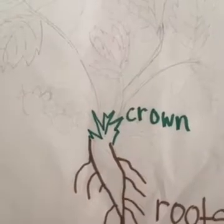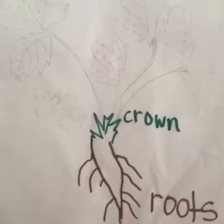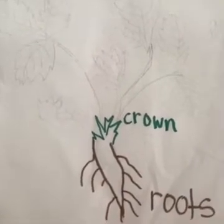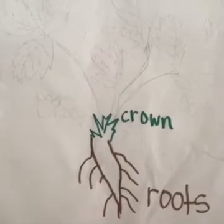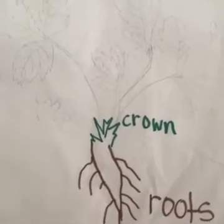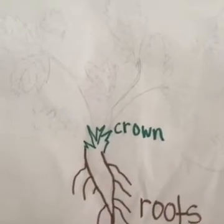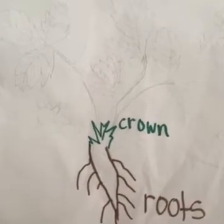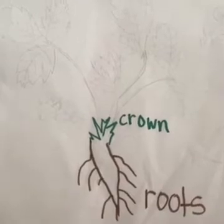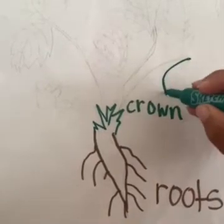Next, we are going to draw the leaves. The leaves are also very important for a strawberry plant because the leaves actually suck up nutrients from the sun — it's a process called photosynthesis. Basically, the leaves suck up energy and vitamins from the sun and provide it to the plant so the plant can grow. No sun, no nutrients, no growth for your plants. So let's begin drawing a few leaves.